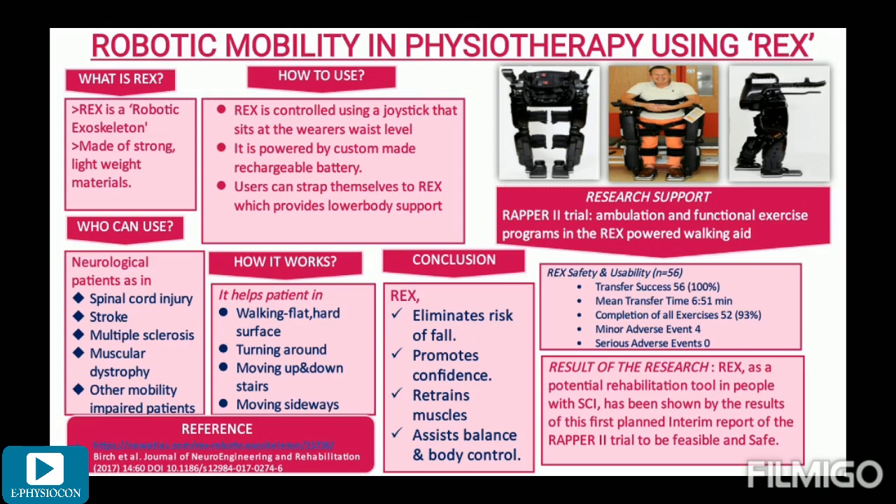Who can use this robotic exoskeleton? This robotic aid is especially designed for people with a wide range of mobility impairments, including several neurological conditions such as spinal cord injury, stroke, multiple sclerosis, and muscular dystrophy.